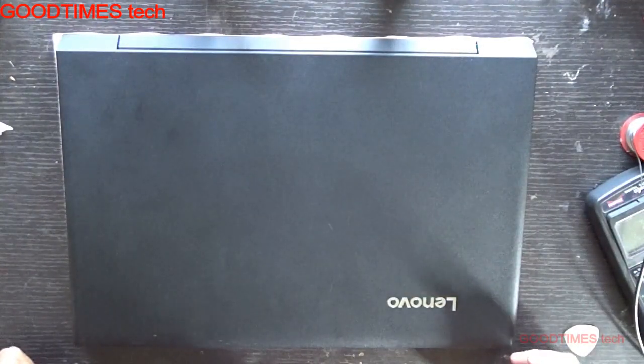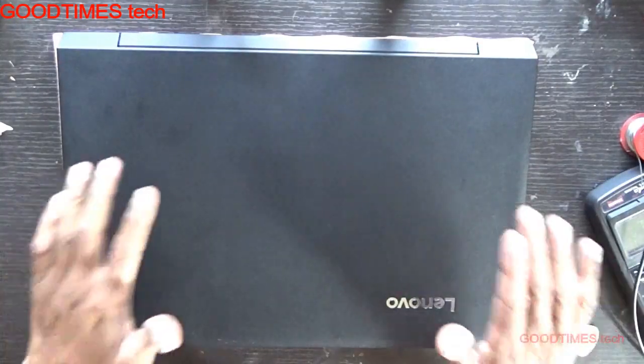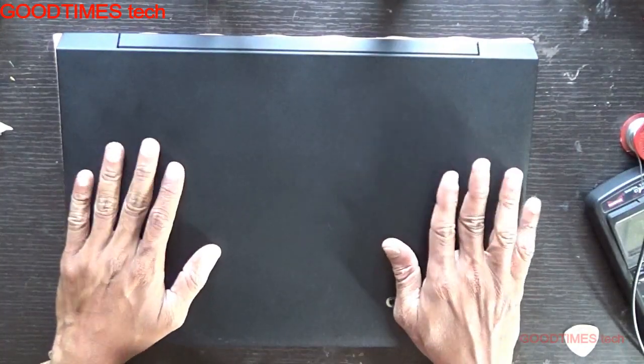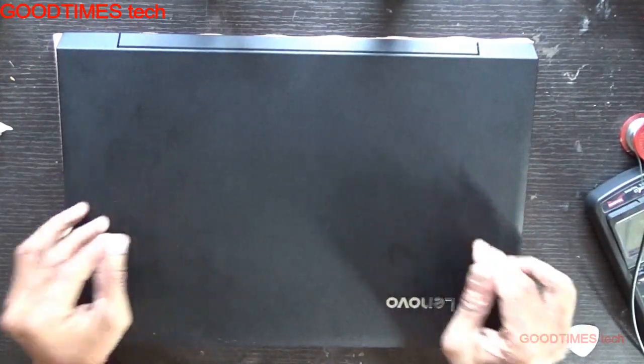Hello everyone, I am James and you are watching Good Times Tech YouTube channel. Today let's see how to upgrade or refresh the RAM of a Lenovo V1110 laptop. Kindly subscribe to our channel, and if you like the video hit the like icon and share the video.